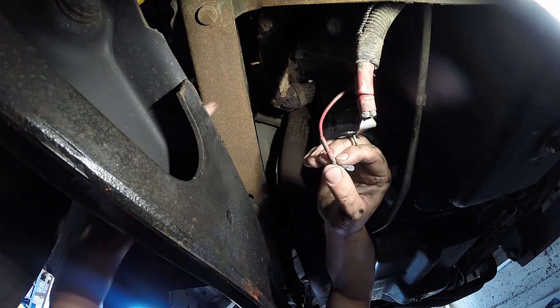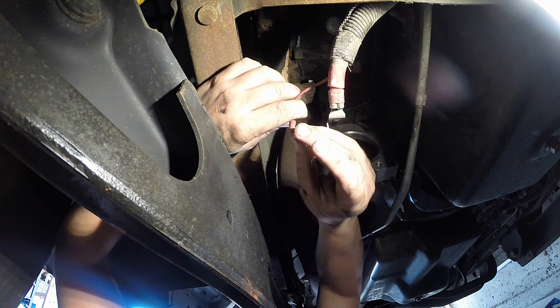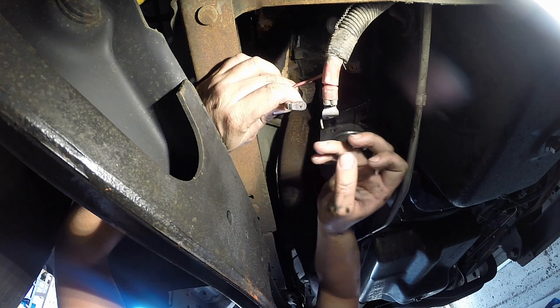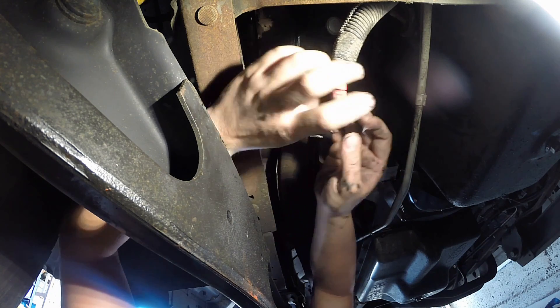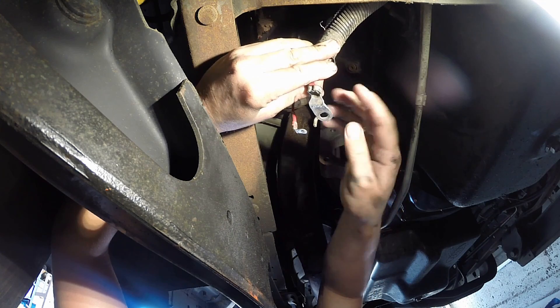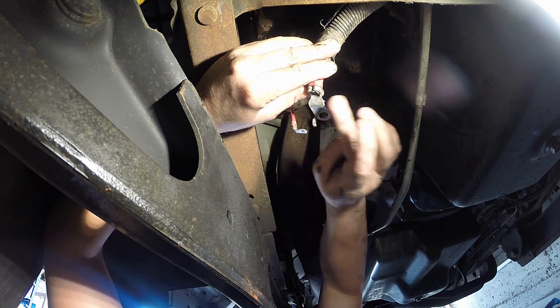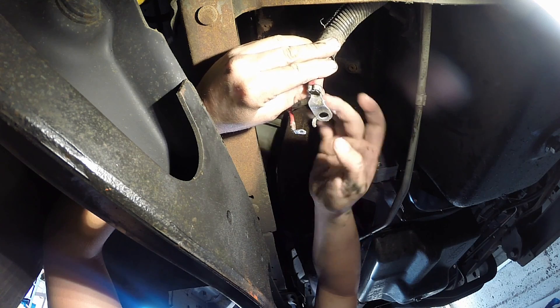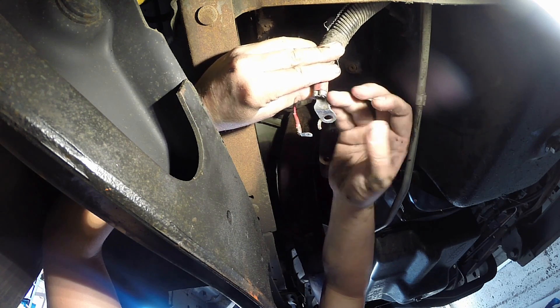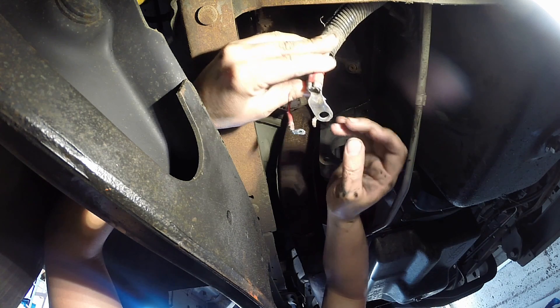Put just a little bit of dielectric grease on there — what that'll do is protect the terminals from corrosion, salt spray, and any environmental stuff in your area. You're coating the actual mating surface. Once the terminal is on, put a little more on there, but don't put too much where it's contacting — just a slight glaze on there.